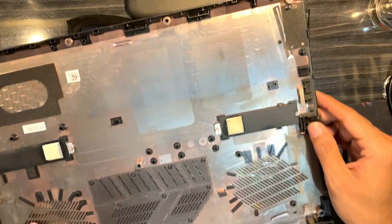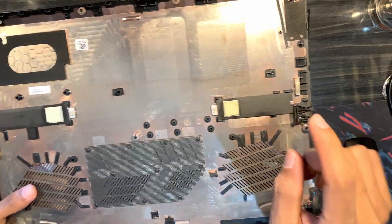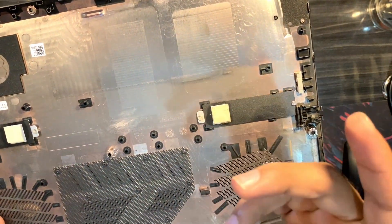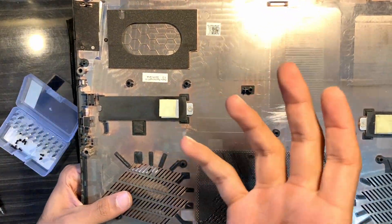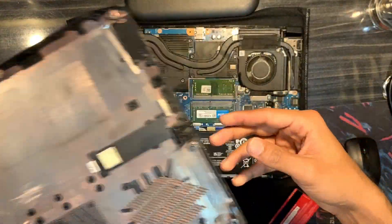One important thing to notice is that even though this laptop came with a single SSD, it also has a metallic heat sink and a thermal pad. Even though the other slot was free, they still included a metallic sheet and a thermal pad for it — that's actually a considerable move from Acer's side.